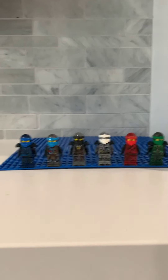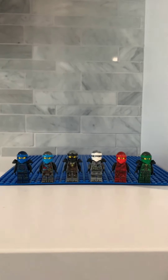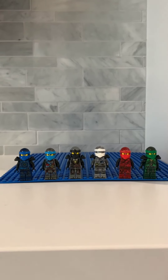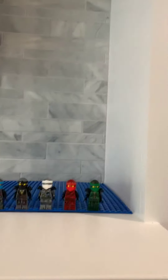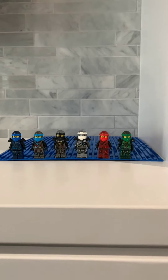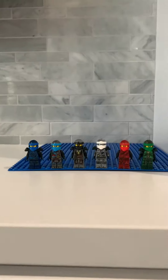Welcome back to Ninja Films, and today I'm going to be rating the Season 7 Ninja Suits. These were probably my favorite, though I felt like they put in too much black, and I didn't like them because there were only like two or three colors in their suits. I don't want this to be a long intro, so I'm just going to get right into the video.